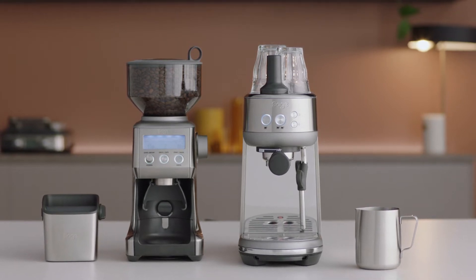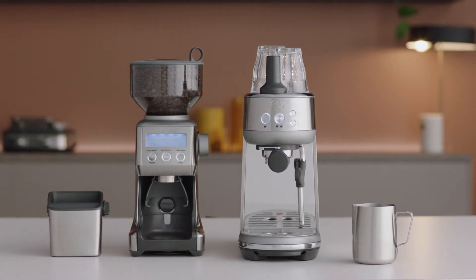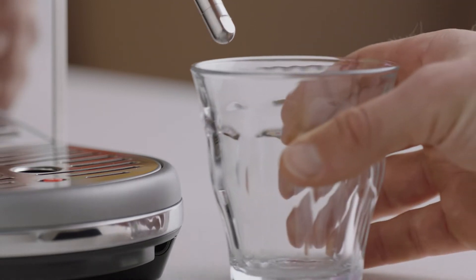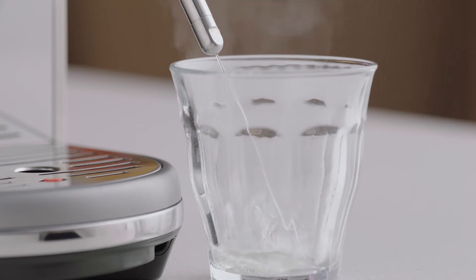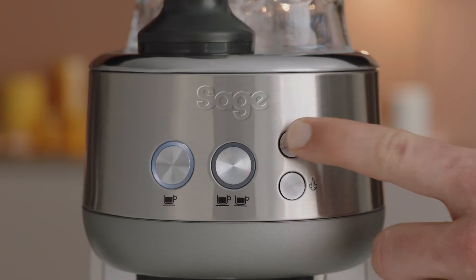Hot water for long blacks can be delivered via the steam wand. Place your cup underneath the steam wand, press the hot water button to fill your cup to your desired level, and press the hot water button again to stop the flow of hot water.